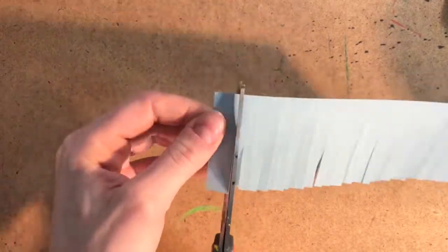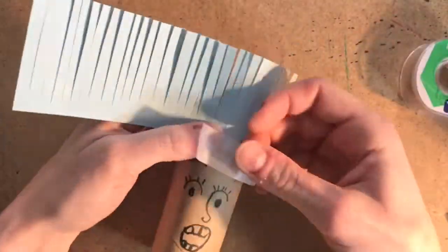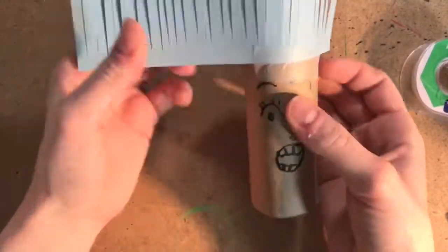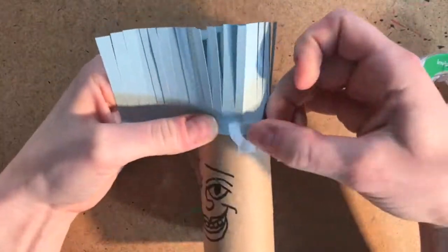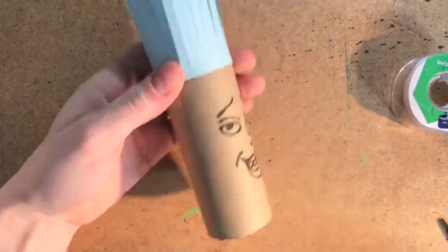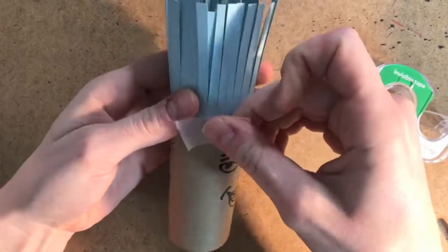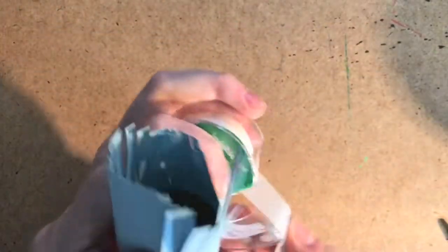Nice! That's looking great! And now it's time to put the hair on your tube. Using a few pieces of tape, carefully tape down your strip of paper. Make sure you're taping down the side that does not have cuts in it. You might want to ask a grown-up or older sibling to help you during this part. It can get a little tricky, but try it on your own first.